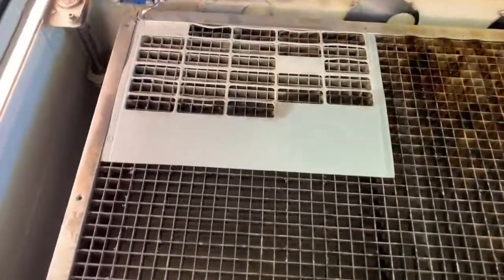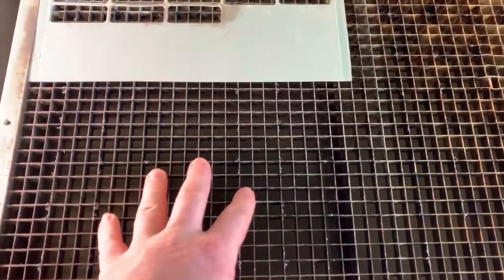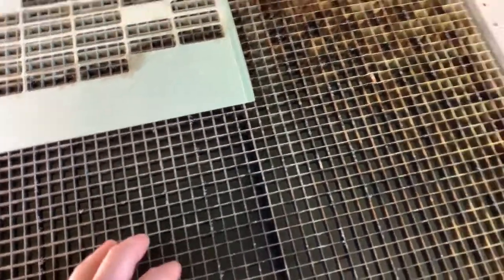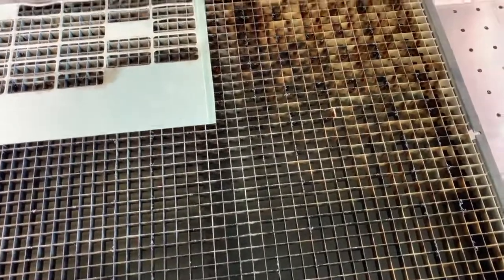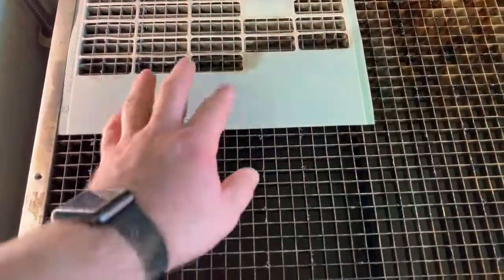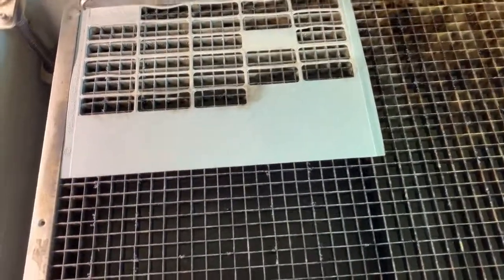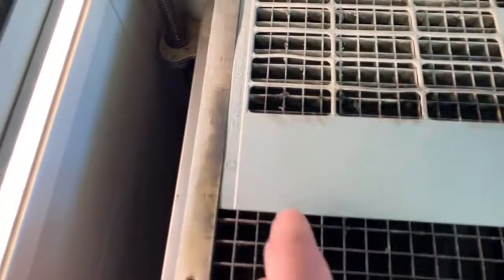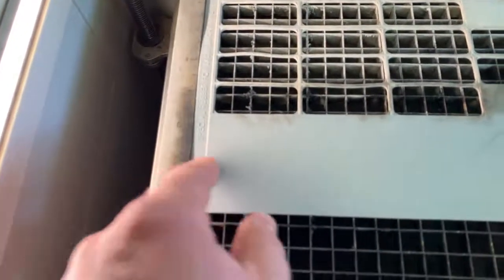This is the setup I have. This cutting table is actually out of my Legend and I don't have the cutting table for this one. I've never had anything to use that was bigger than this 24 by 20, so I just use this. This is the rubber we're gonna be using — I already have some notches cut out.